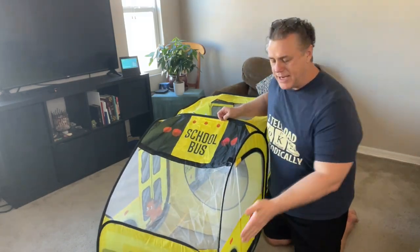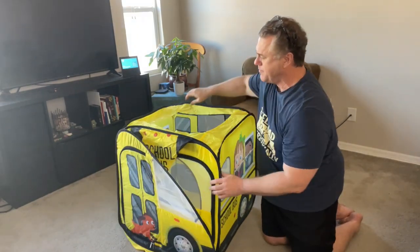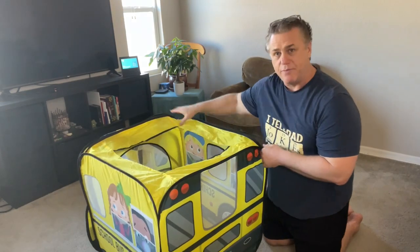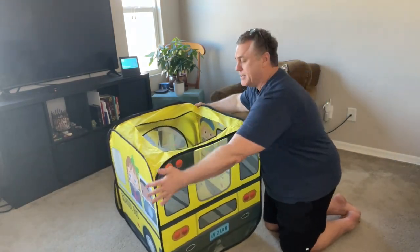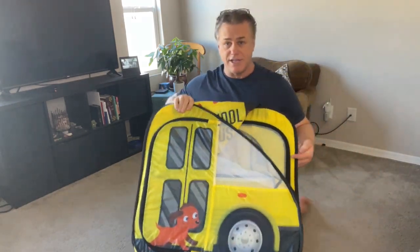Then you're going to take one corner and push it back in diagonally. Let the front fold in. Do the same with the back — one corner, push it in diagonally, and again it folds up.